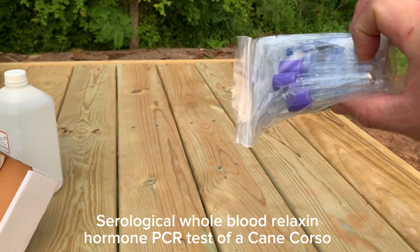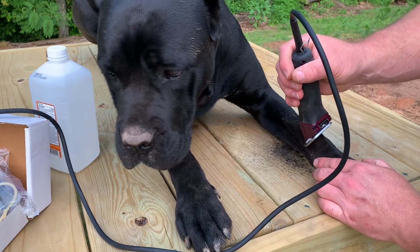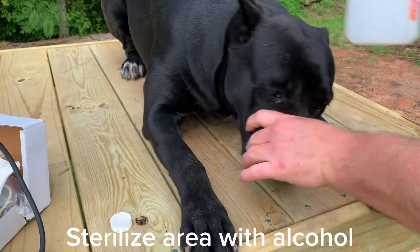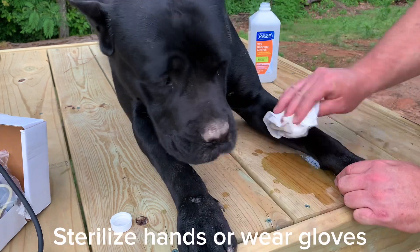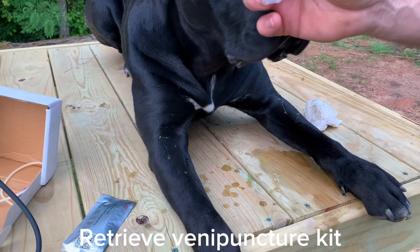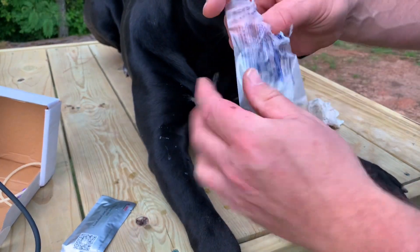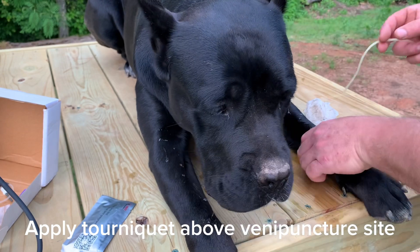Serological whole blood relaxin hormone PCR test of a Cane Corso. Cut hair to visualize veins. Sterilize area with alcohol. Sterilize hands or wear gloves. Retrieve venipuncture kit. Apply tourniquet above venipuncture site.